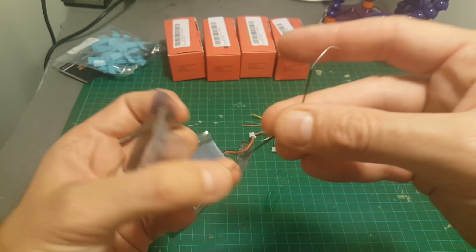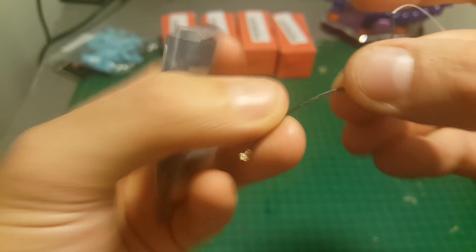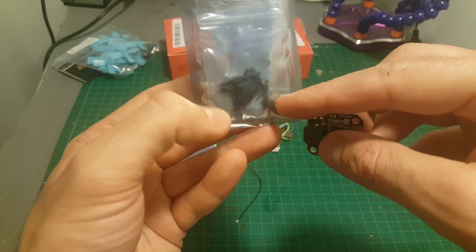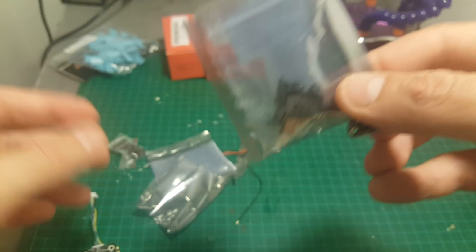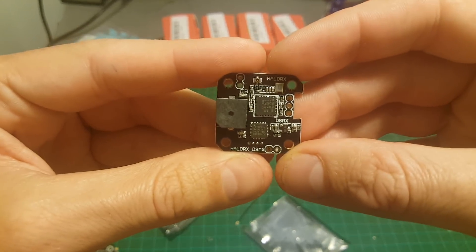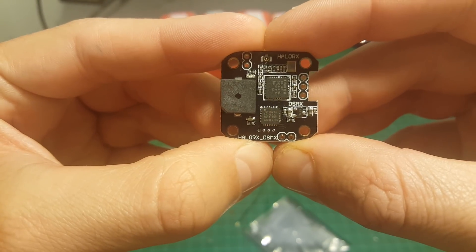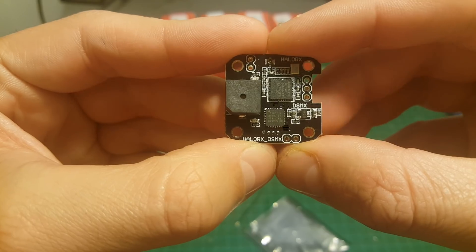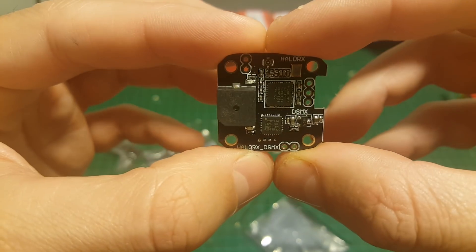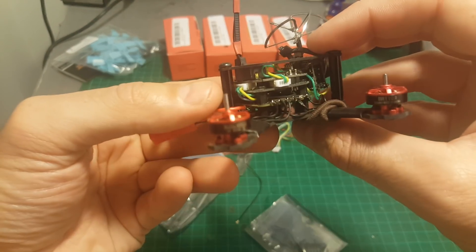Last but not least is the top plate, which is the receiver. In the bag we're getting an IPEX antenna — this is the new generation, a little bit smaller than the old ones. We get the board, some screws, and pins that connect it with the flight controller using these pads. It has a built-in buzzer. This is the DSMX receiver, which I accidentally asked them to send me — I usually use FrSky products — but I've already ordered a new plate.